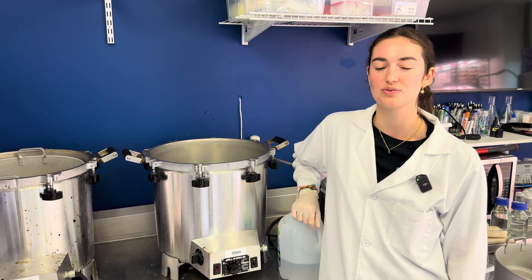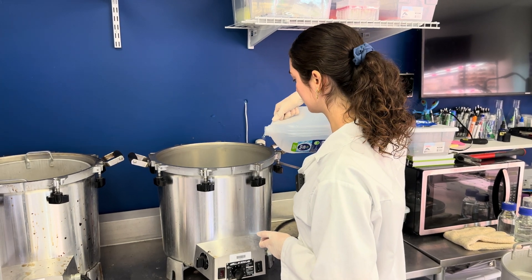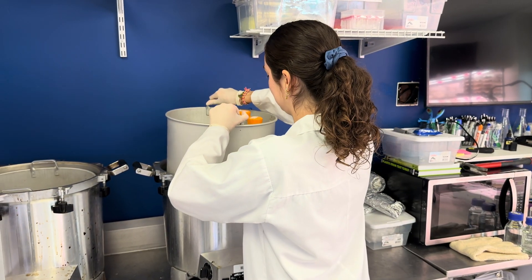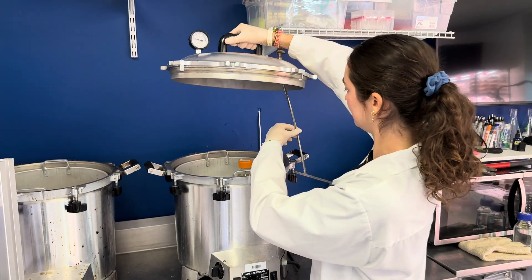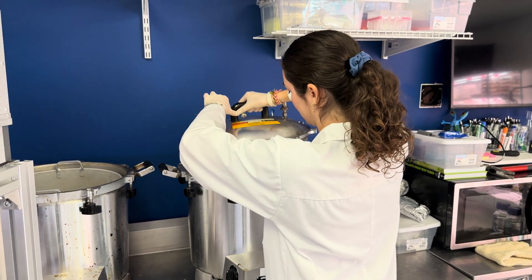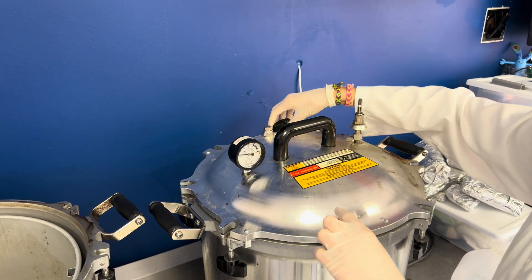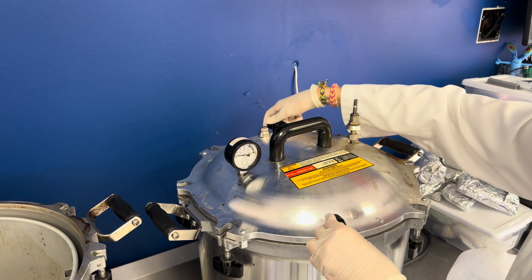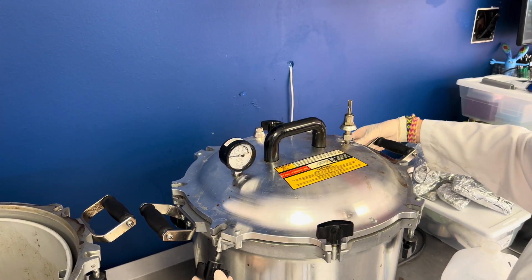Now it is time to sterilize our media, so I'll add distilled water into our pressure cooker, and then screw on the lid. Now that the lid is on, make sure to evenly tighten it on all sides. Remember, every pressure cooker is different, so make sure to read the instructions on your manual.